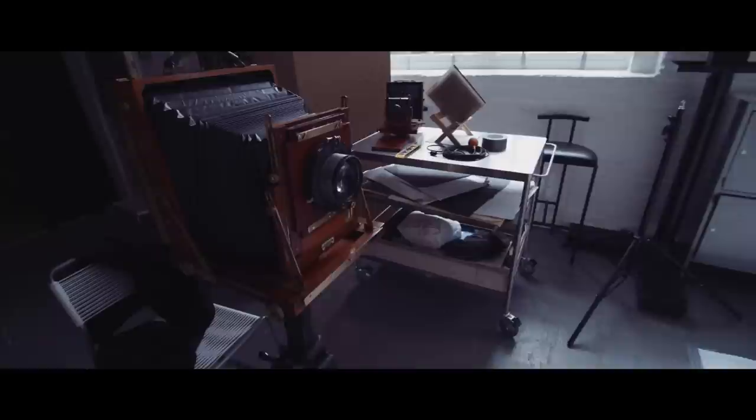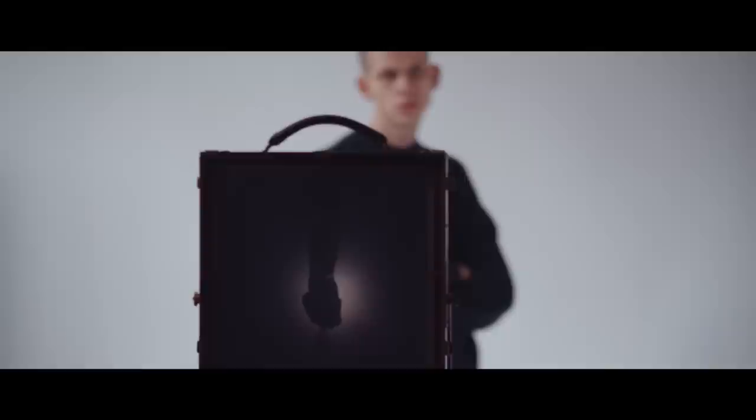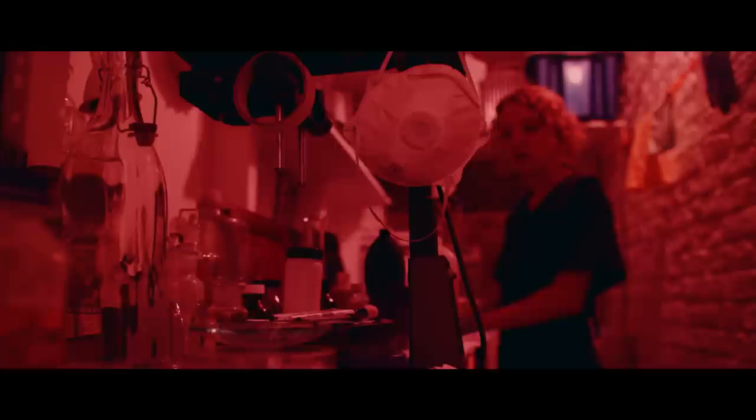I really like large format cameras with bellows, and I do like to be able to shift and tilt. It's almost like a prototype of Polaroid — it's instant, so you see it straight away. You sort of have to process it before your chemistry dries out and becomes not sensitive to light anymore.